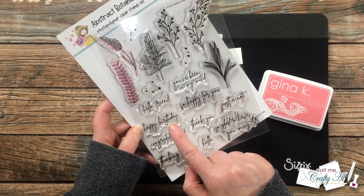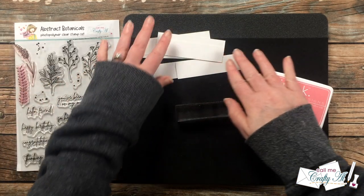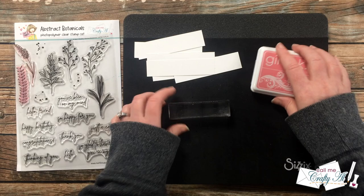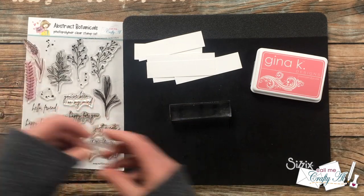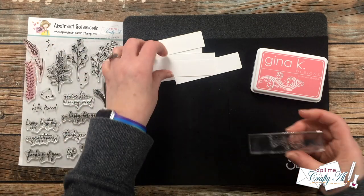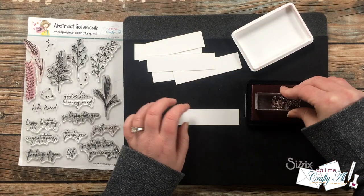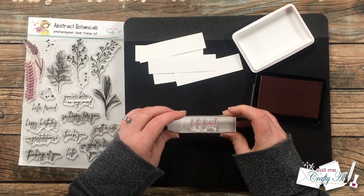Now it's time to stamp the sentiments. Off camera I cut down some scraps of white cardstock left over from making the little inner cards. I'm using a stamp block and the Dusty Rose ink. The three sentiments I chose are 'Hello Friend,' 'Thinking of You,' and 'Just a Note' — I'm going to stamp two of each for six total cards.